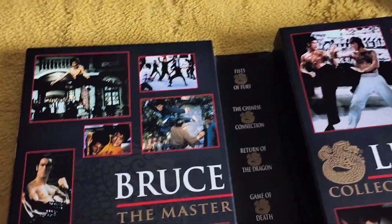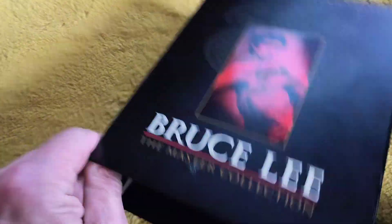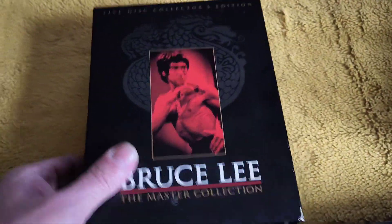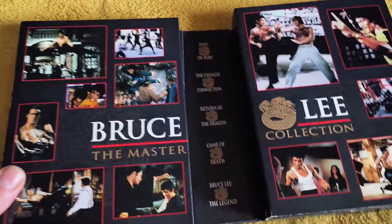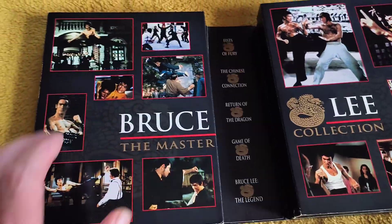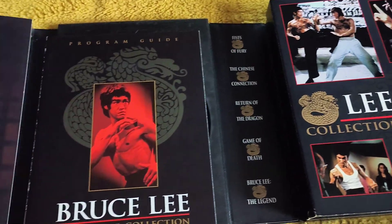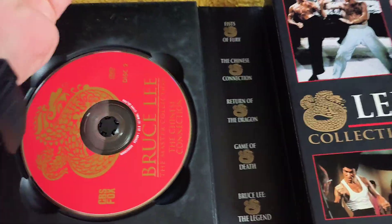They decided to release it on DVD and they came out with this one. This is where the discs are housed. You open that up and that's what you see. Excellent. I can't remember what year this came out, to be honest with you.